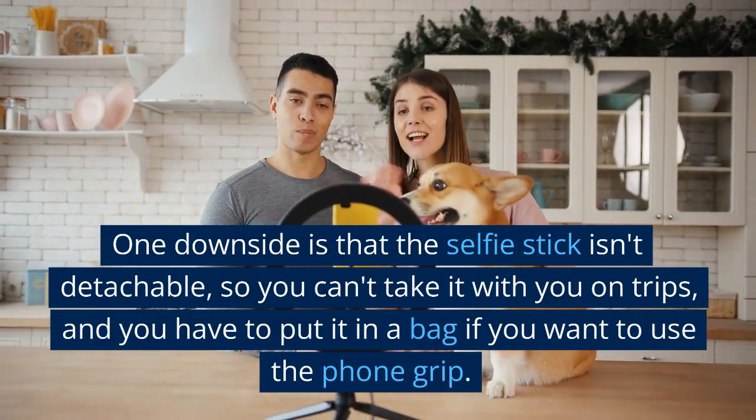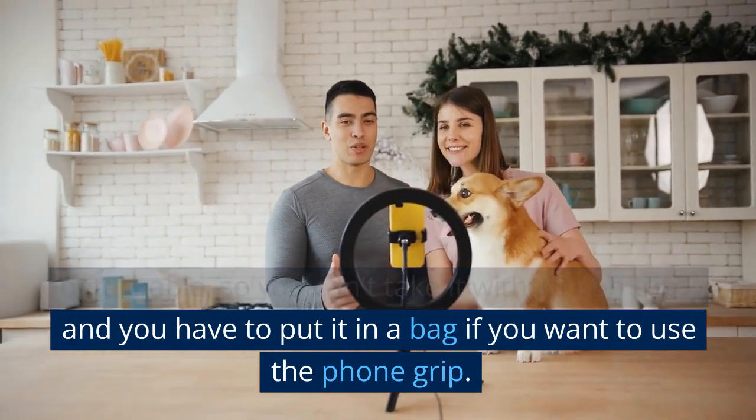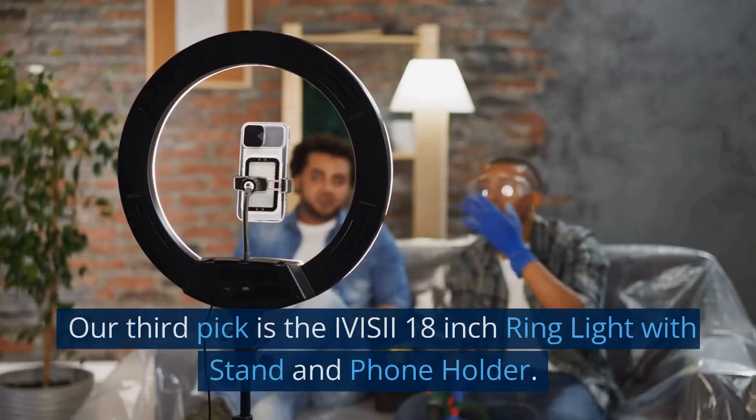One downside is that the selfie stick isn't detachable, so you can't take it with you on trips, and you have to put it in a bag if you want to use the phone grip.